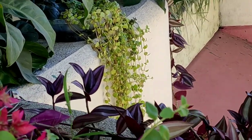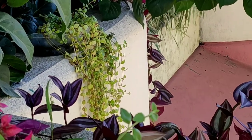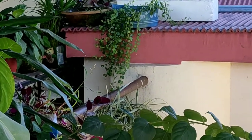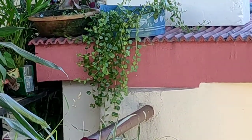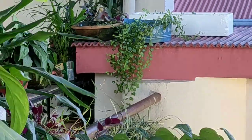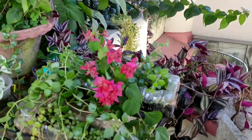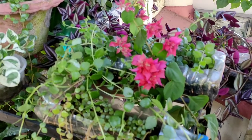Tangle heart, wandering Jew, and turtle vine are good as hanging plants. The falling strings look pretty when they grow plenty and make a dense green curtain. It's a very easy growing plant, growing throughout the year with no hassle and a very good survival rate. I have grown lots of tangle heart in broken pots and plastic bottles wherever I found space.